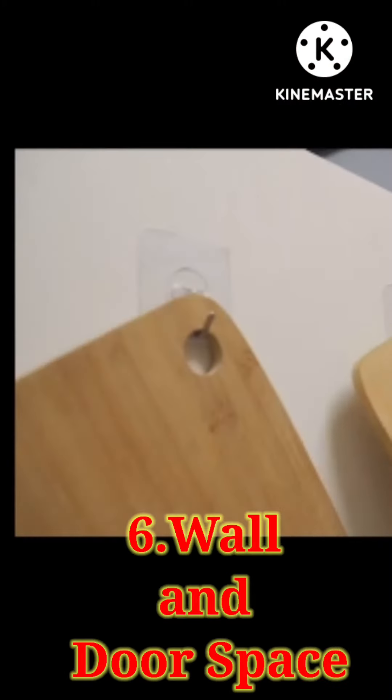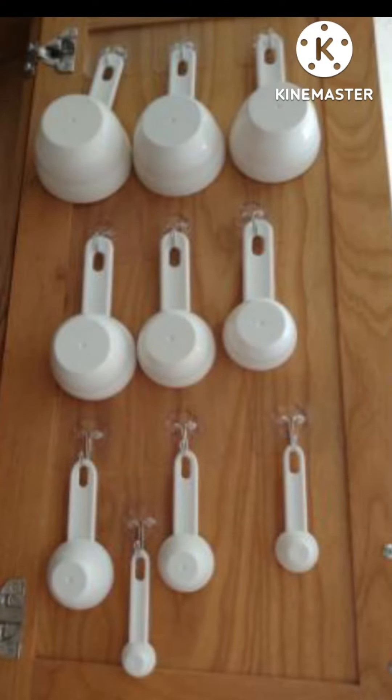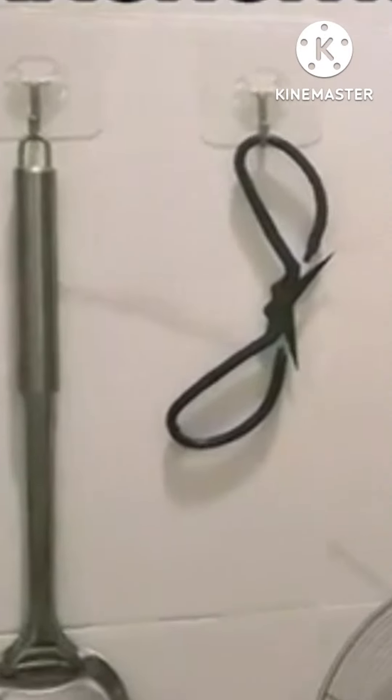You can maximize your wall and door space. You can use command hooks or self-adhesive hooks — you can easily stick them on your door and wall and hang your utility items to maximize your space.